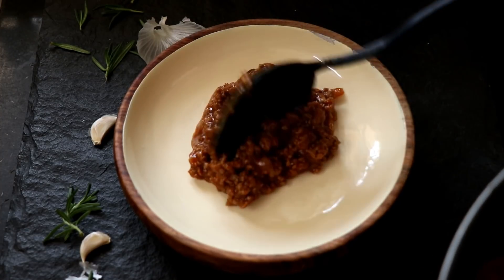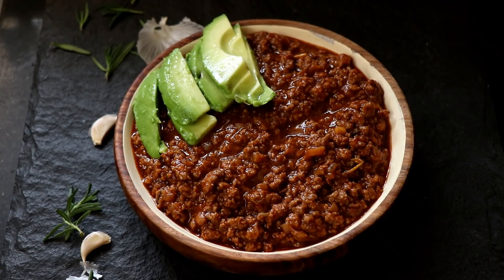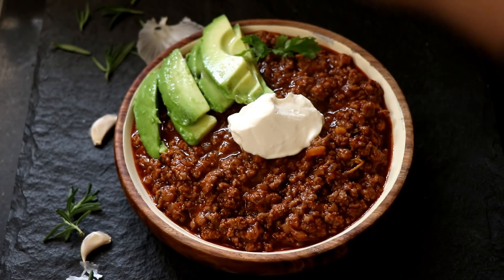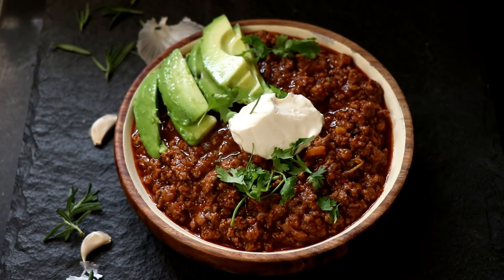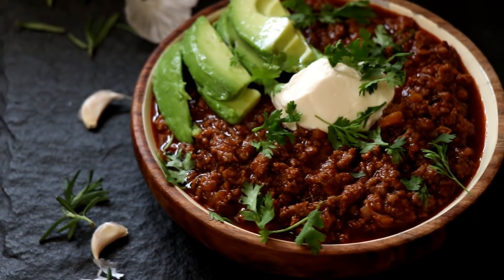I'm going to put the chili into a bowl and serve myself some delicious chili. I'll put my avocado slices on top of that, add a dollop of sour cream, and finish it with some fresh coriander over the top. And that's it, ladies and gentlemen — our chili con carne is ready, and it's going to make one tasty meal.